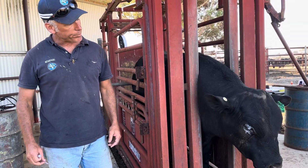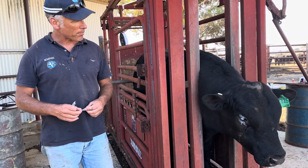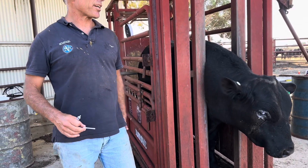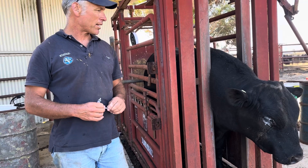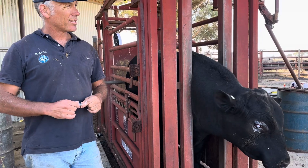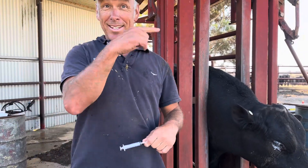When did you do it? Yesterday. I'd give him another day or so and then maybe treat him again. He's probably going to end up with a pretty big gray spot there, and then you've just got to decide whether or not that's going to affect him. He's a great looking bull. Should we look at Breedplan? Check it out.